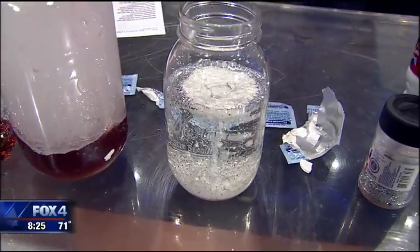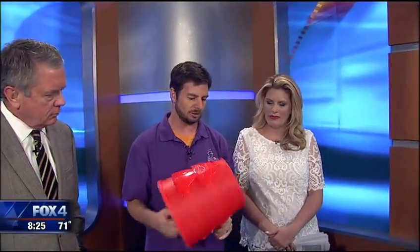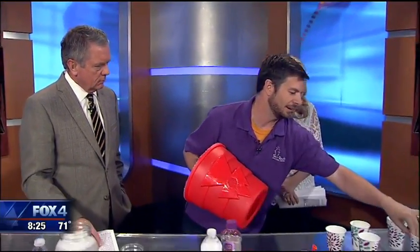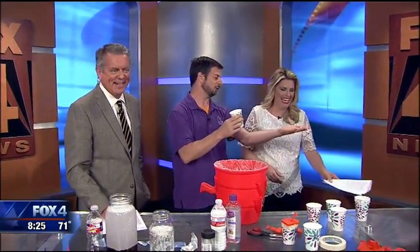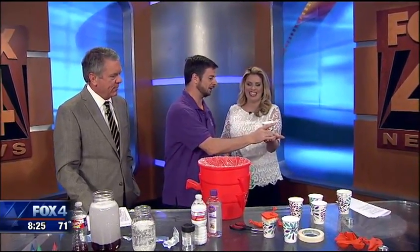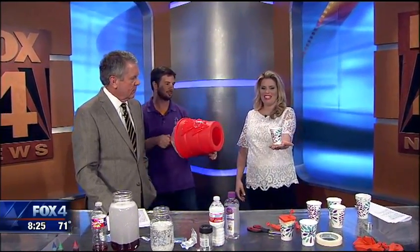Another little experiment the kids can do — we actually have these that we've purchased. It's Air Zucca, which is a vortex cannon. All it does is shoot air. Just because you can't see the air, we'll do something for a demonstration.